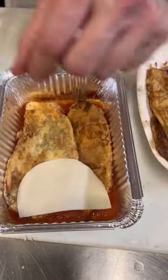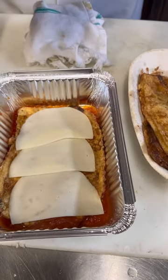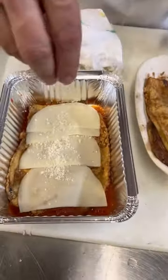We're going to hit it with some provolone cheese, just like that. A lot of people like to make comments that they don't think that the provolone belongs in the eggplant parm. Why? Tell me why. I want to hear why. Some grated cheese there.